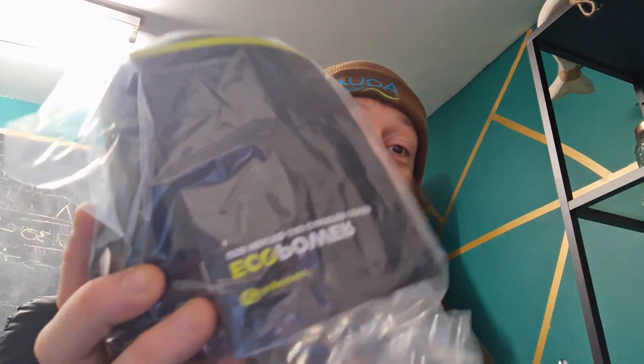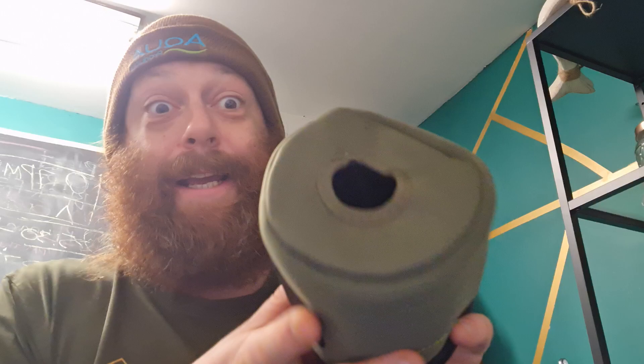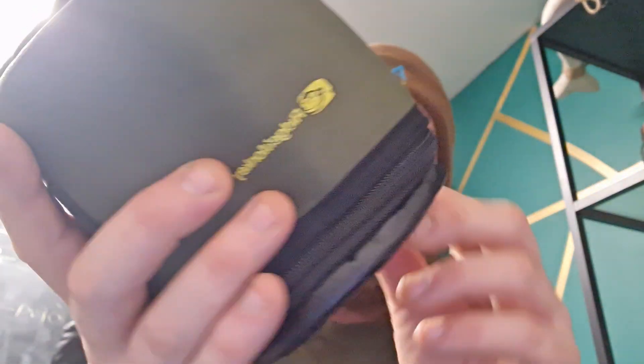These have been on order for quite a while and they've just arrived. At first glance you're just going to think it's just another gas canister cover. You've got the thing for your spoon, you've got the thing for your lighter, you've got the branding, you've got the hole in the top so you can plug your stove in. But this is where the magic starts — it's very well built. It's bottom loading, unlike some, so you can just put the gas straight in there without any problem.